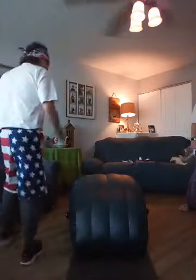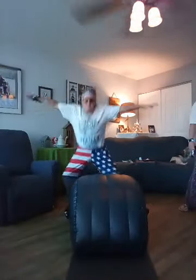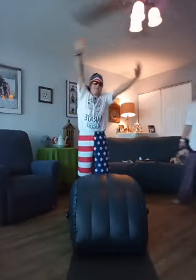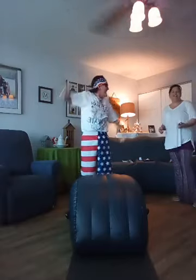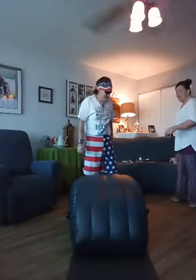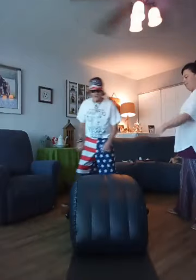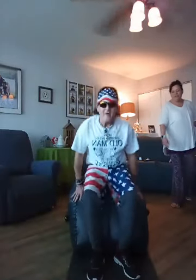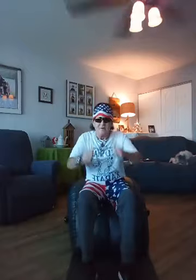All right, are you ready to do this? Let's start with the wave. The wave — not that kind of wave. You need to sit on this side over here on the Aero Trainer. Slowly go back, because we don't want you to hurt. Slowly roll back.